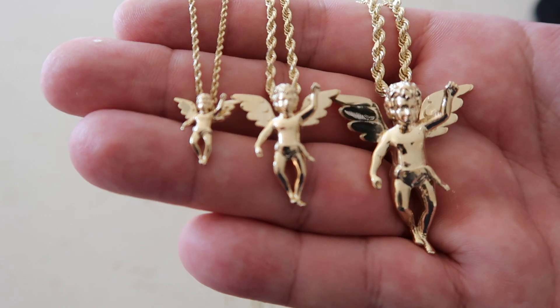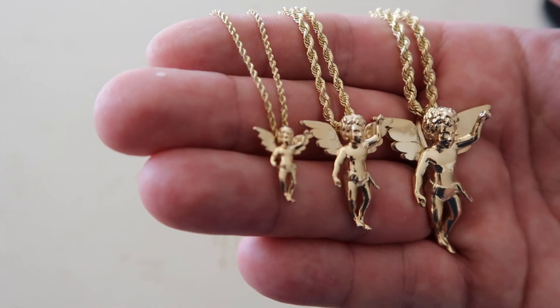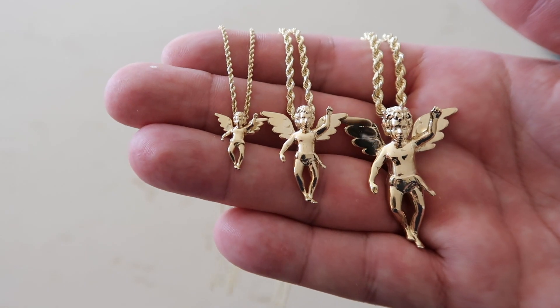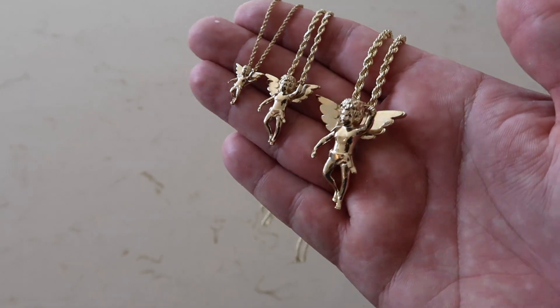For these angel pendants I have three sizes: the mini, standard, and large. What's unique about them — they're different than any other pendant because they have the bail or the hook on the back. I did that just for design purposes; I wanted the focus to really be on the angel and not the bail on top with the jump ring. That does cause a problem with thicker chains. For the mini size I'd go to two and a half millimeters max, the standard three millimeters, and the bigger size you can go up to about four or five millimeters.